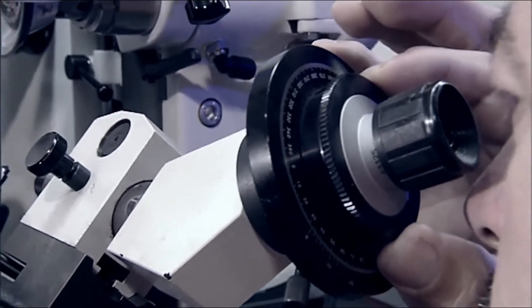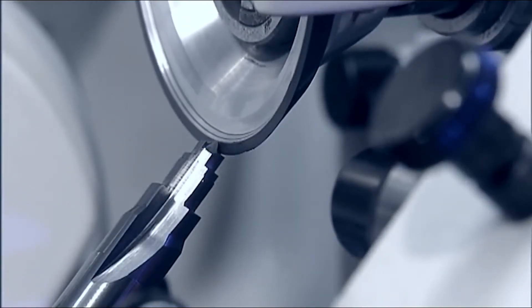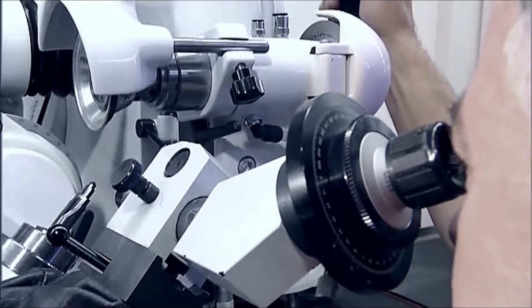The optional optical system is designed to measure angles and diameters. The grinding process can be observed and controlled at a magnification of 40 to 1.